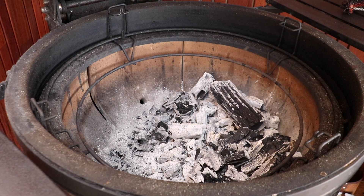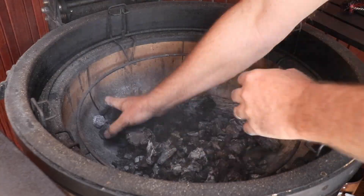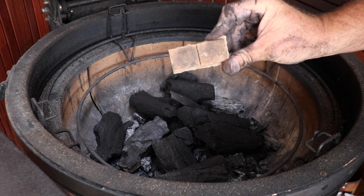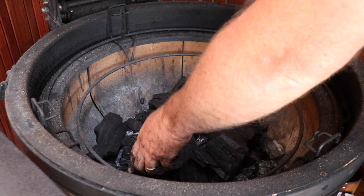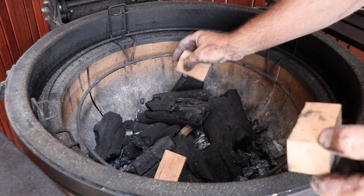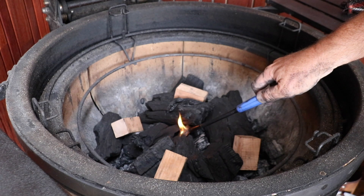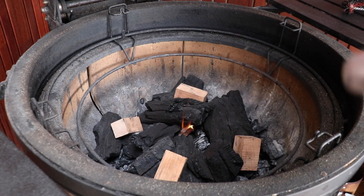Now as you can see, I've still got the remnants of my last cook in here, so I'm just going to clean this out. Add some fresh lump. Going to add a double fire cube. And today I'm going to run with cherry wood. Going to space that around like so. We'll let that burn for a while now, we'll come back.